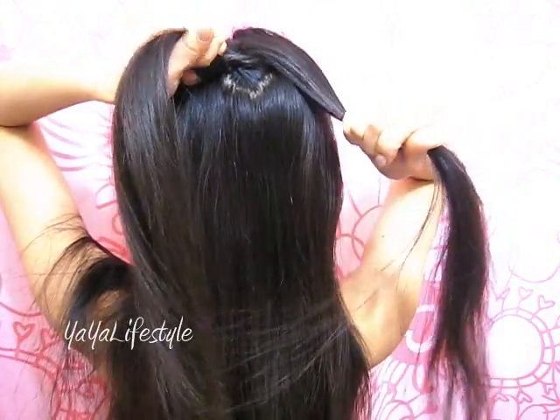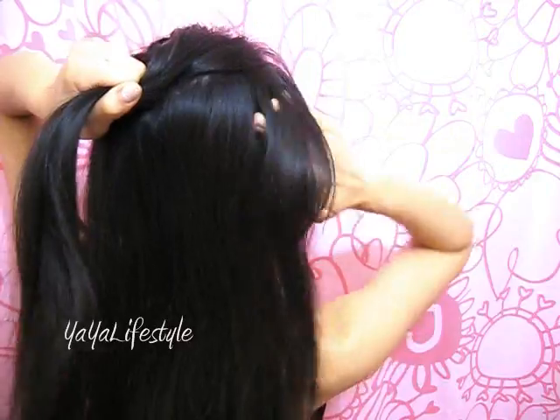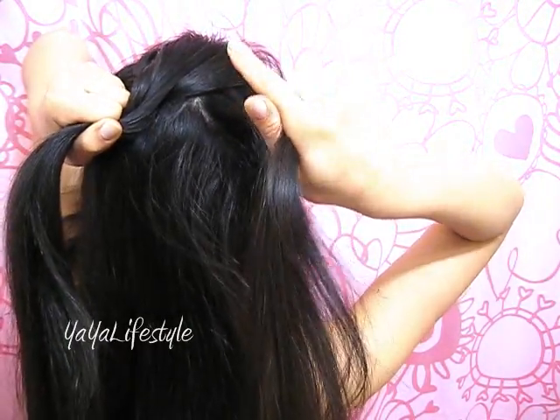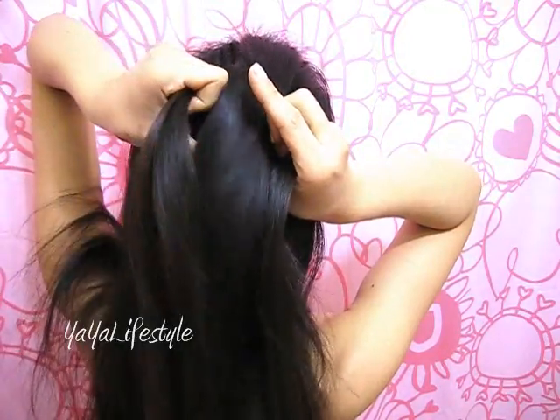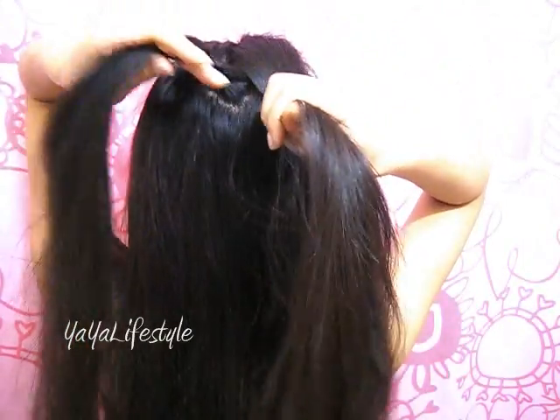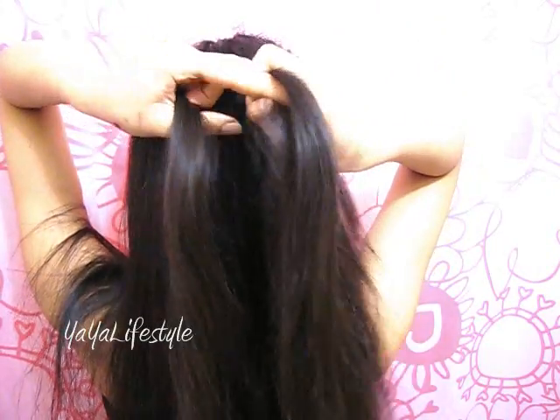I'm going to transfer all the hair onto my left hand so I can grab a section above my right ear with my right hand. Release that section on the right side, catch it with your right hand, combine them together, and you want to move that middle part over to the right.